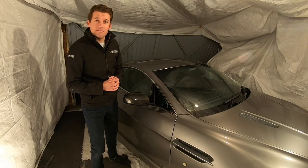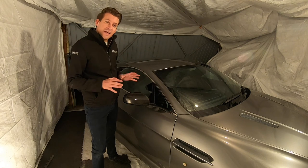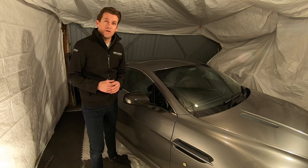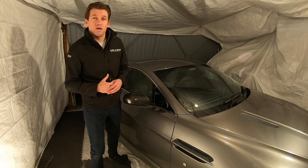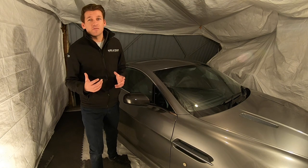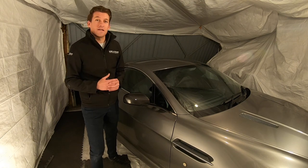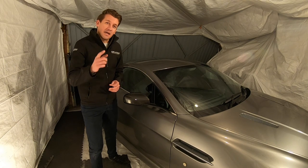That's the job complete. As it's on the outside of the car I like to leave it for 24 hours to really let it settle in before taking it for a drive — I'd recommend you do the same. If you are doing the job yourself, comment below for any questions. We're more than happy to help, and as always a like and subscribe makes a massive difference to us as a channel. Thanks for watching and we'll see you soon.